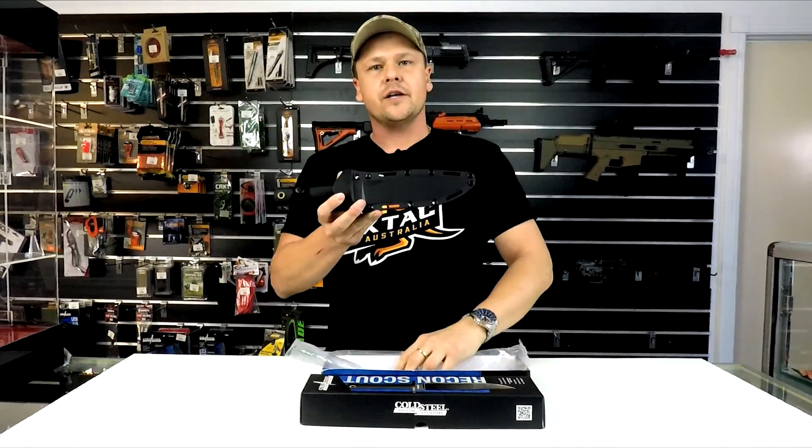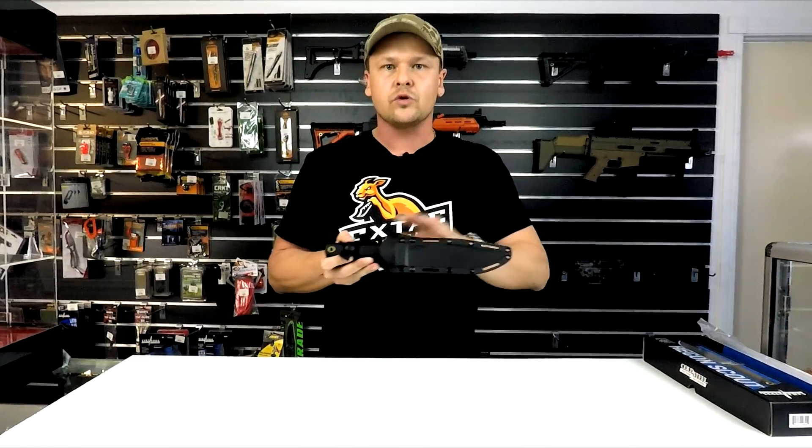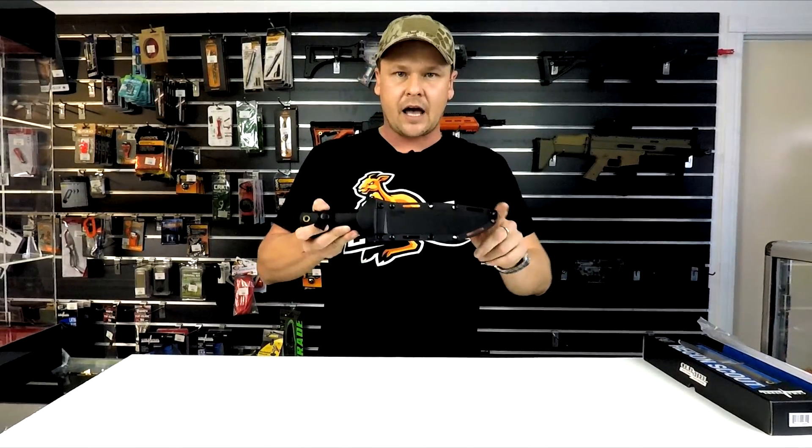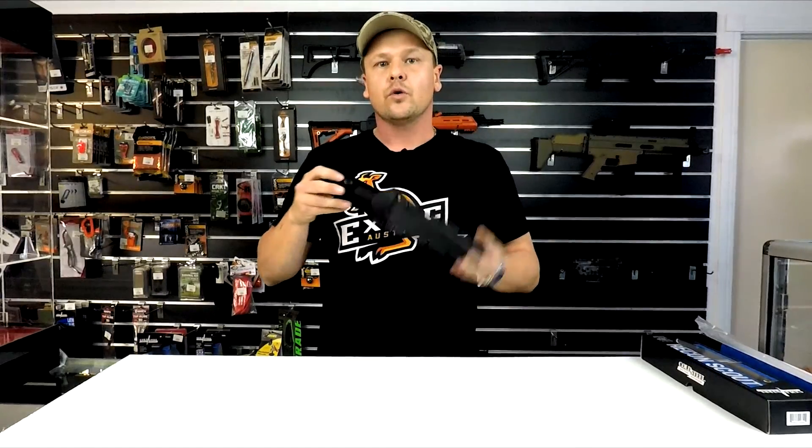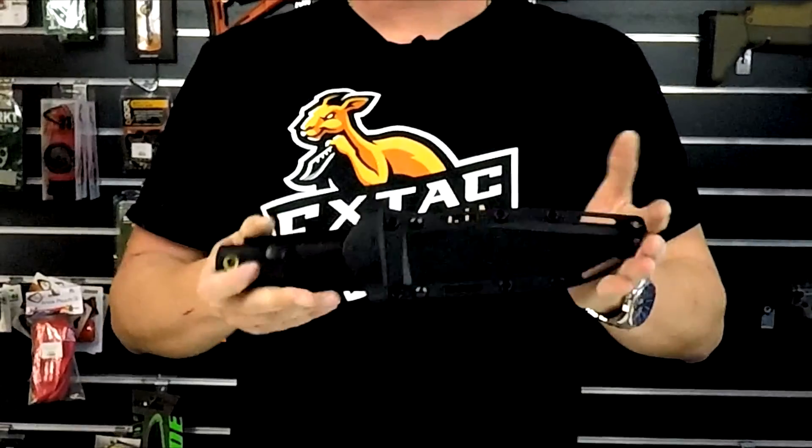It comes in a nice Securex sheath. Something Cold Steel is really well known for is a good quality sheath with plenty of cutouts wrapping around, so mounting options are a plenty — whether you're wearing it on the belt standard style or attaching this to a backpack, it gives you plenty of options.